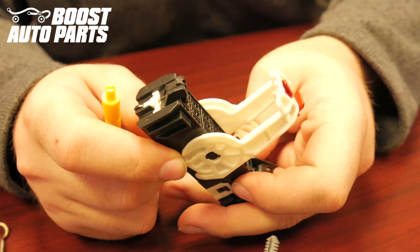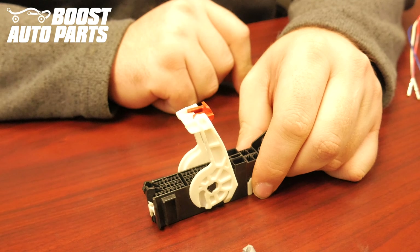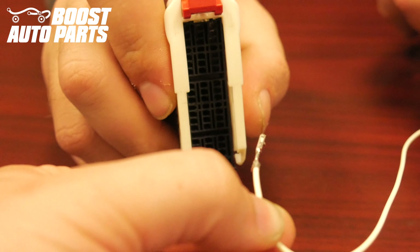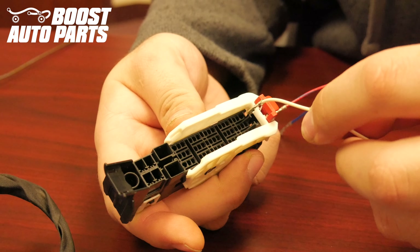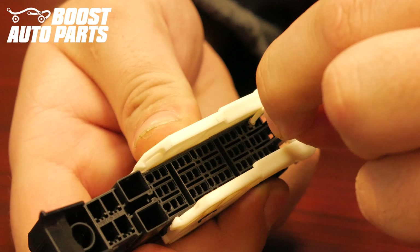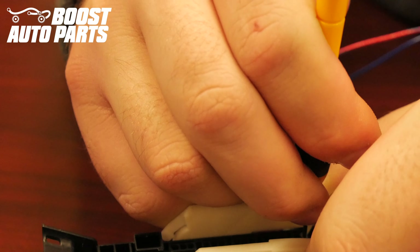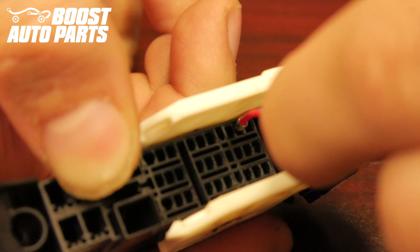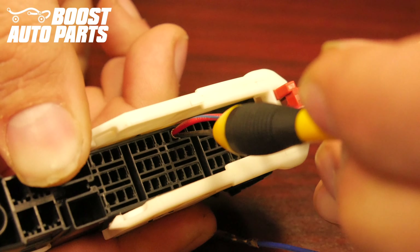Locate the white lock on the top of the connector and use a flat head screwdriver or pick to pry up on it slightly. In order to easily insert the wires, slide the white latch down. When inserting these wires, the crimps need to face towards the right side of the connector. Insert the white wire into slot 4 — slot 4 is located in the far left row, one down from the top. Make sure the terminal slides all the way forward; use a pick or small flat head screwdriver to guide it if necessary. Insert the red wire with blue tracer into slot 22 — slot 22 is located in the far left row, eight down from the top. If necessary, use a pick or small flat blade screwdriver to scoot the terminal forward.